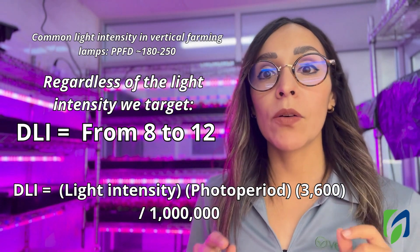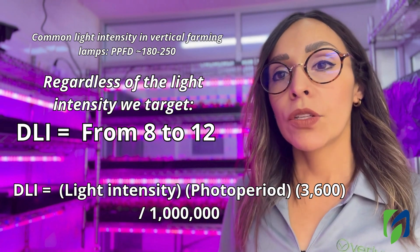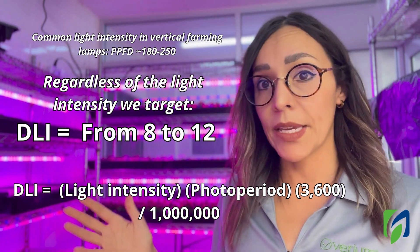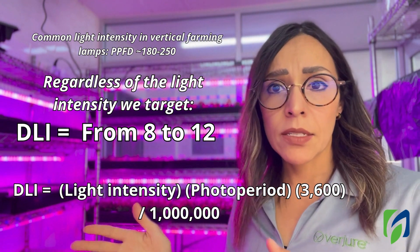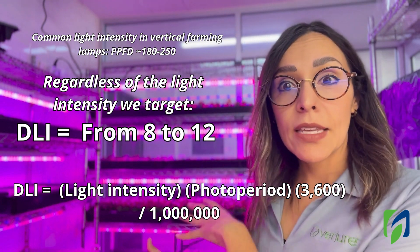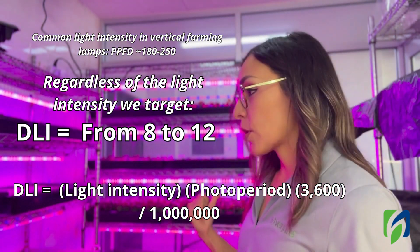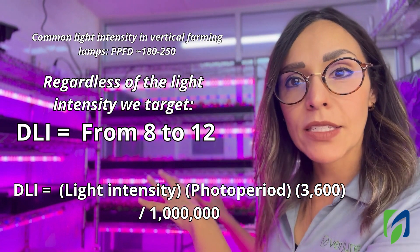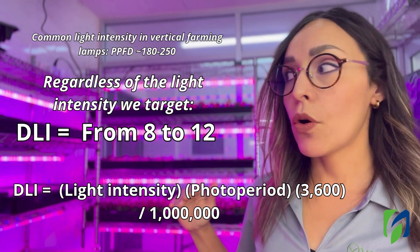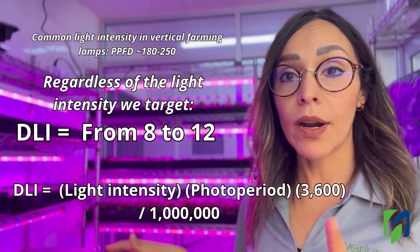Now let's speak about light intensity. Microgreens don't require a lot of light, so you'll need fewer lamps compared to growing lettuce or basil. If you're growing lettuce and basil, you can also grow microgreens under those lights, but if you plan to add lettuce alongside microgreens you'll need a bit more light. Here you can see standard racks with one lamp per layer — for microgreens that's fine, but for lettuce or other crops in the same space, you'll need more.